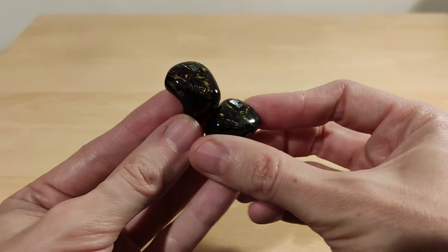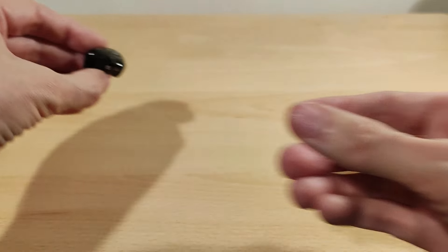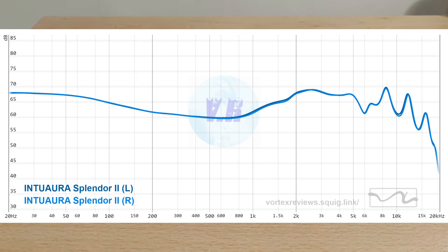Now for the graph — this was graphed using the included dongle, the Phantasm dongle, as they want you to use it. The low end has enough punch — these aren't bass monsters but they do have enough sub-bass. For electronic music, which I typically listen to, it works absolutely fine. Pop was good, and classical on this set was good because it has enough treble sparkle. These aren't bass heavy, but you can EQ if you want, or try without the dongle. Bass is solid.